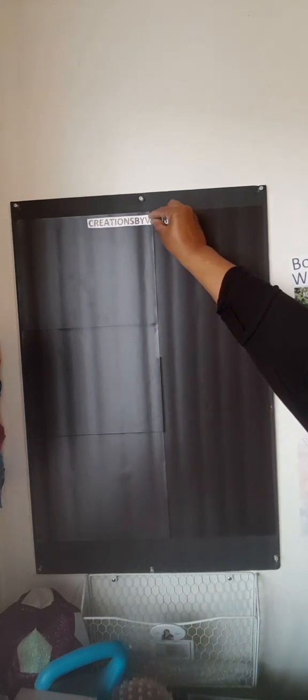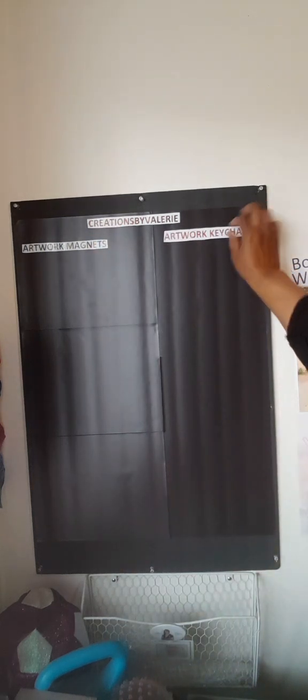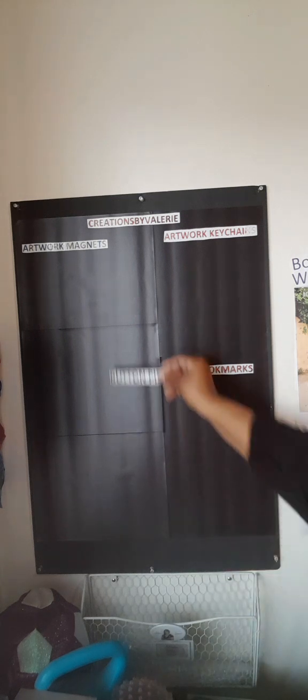First I'm going to put this little title — 'Creations by Valerie' — that's where it all begins. And different things like my artwork magnets, artwork keychains, different sections — my bookmarks, magnetic little words I put on magnetic sheets previously, and button pins.